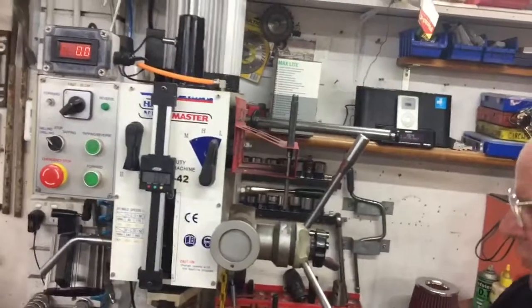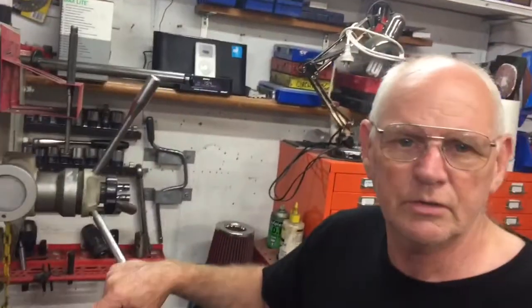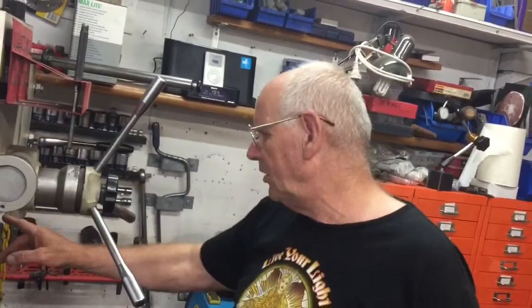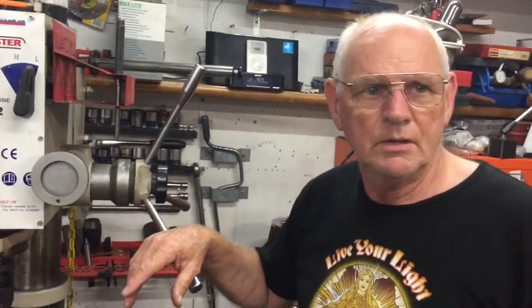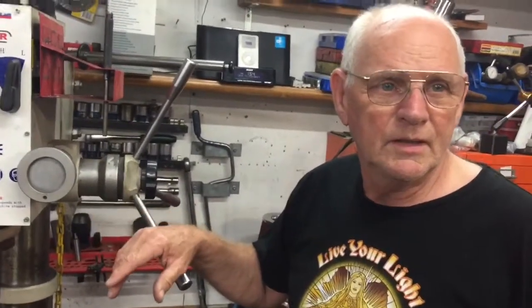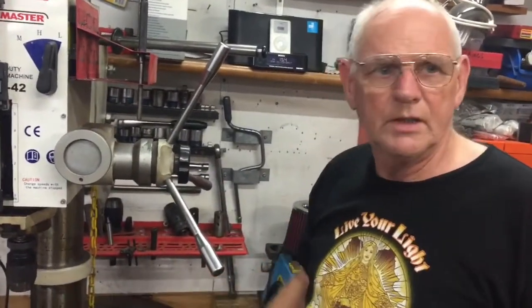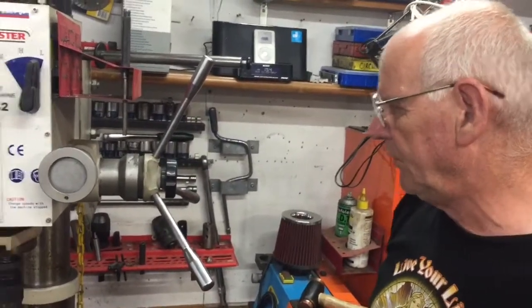It's for milling as well — it's got the drawbar and facilities and everything, but I only use it as a drill press. I don't use it for milling. Because of the round column for one thing, and I have two far more robust mills which also helps. I only use it as a drill and it's a very good drill — I'm very pleased with it.